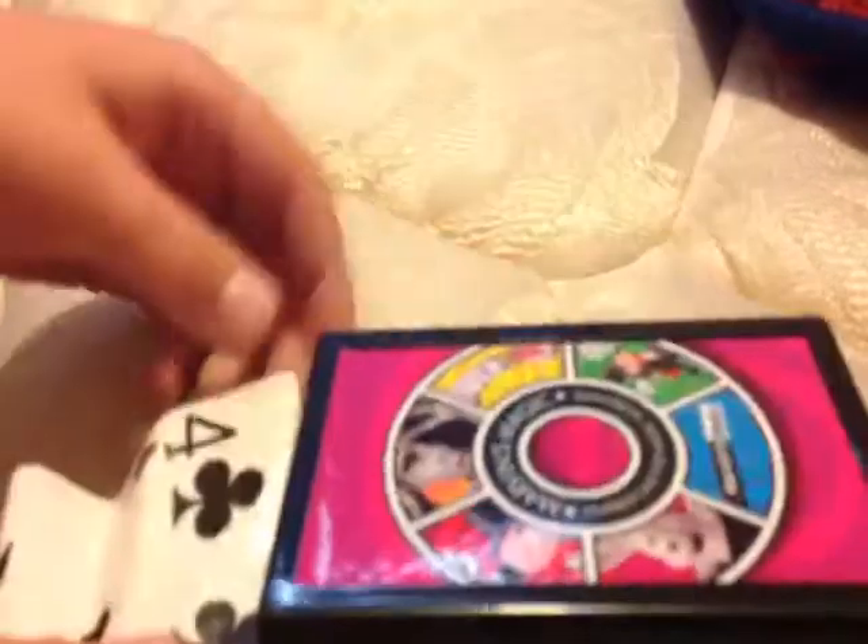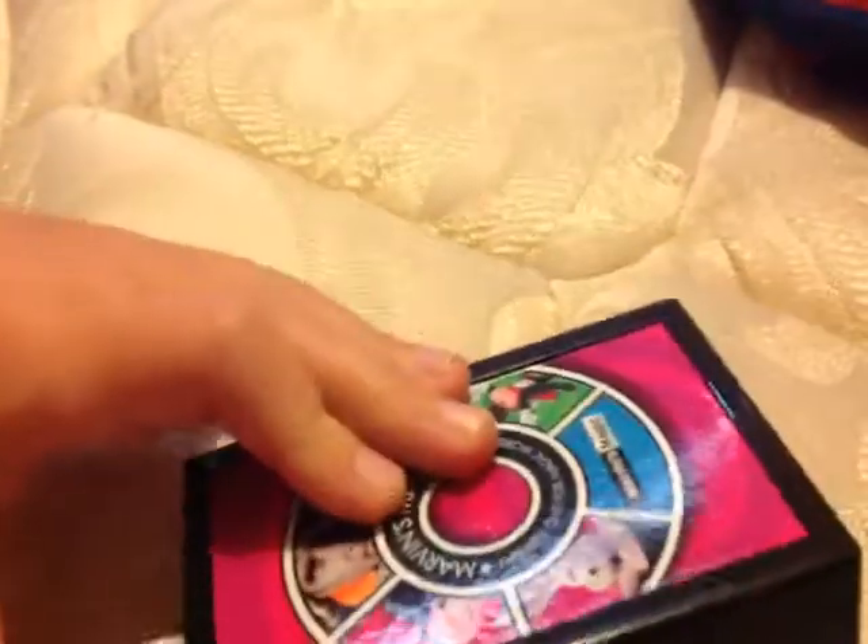If you guys liked this video, let me know. If you want to see more magic tricks with this box, let me know in the comments. If you guys like this trick — to make a penny appear with a quarter — make sure you put the quarter on the left side, then when you close it, put the penny there, shake it a bit, and they're both in there.